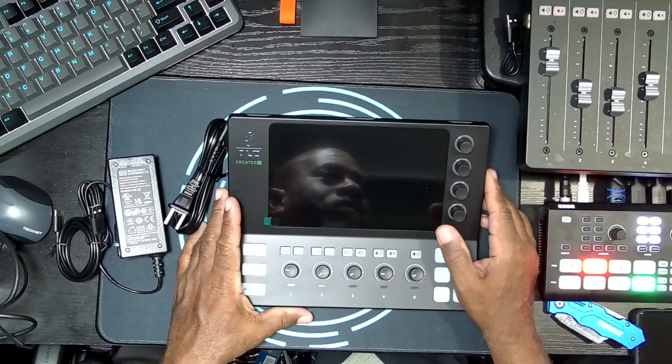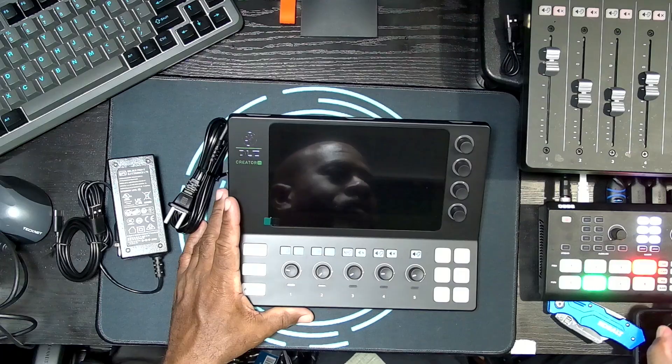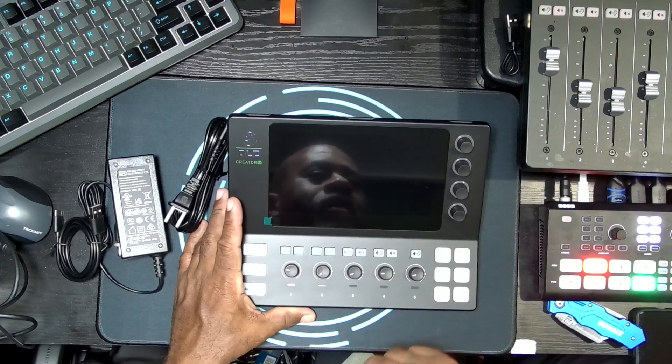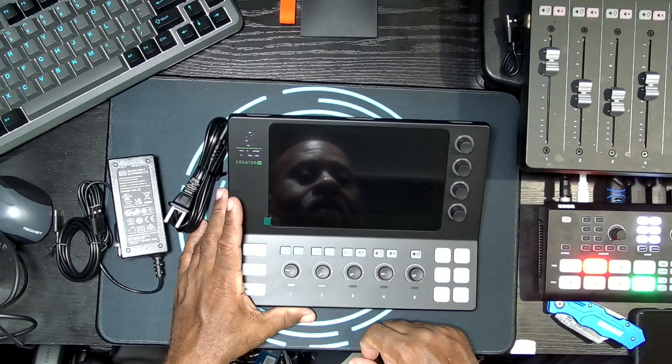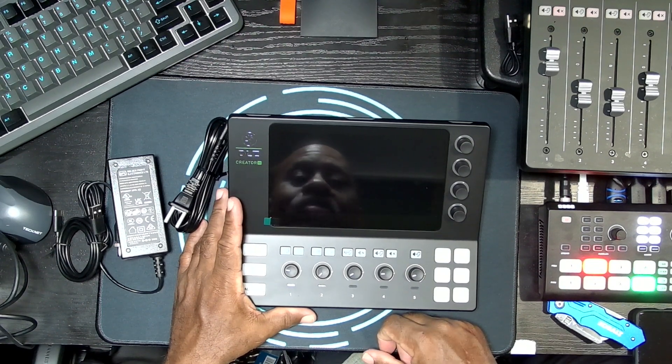So I'm going to swap the two boards out, put this one in, connect everything up, do some audio recordings, play around with it a bit — and you'll see the rest when the full review is out. Thanks for watching.